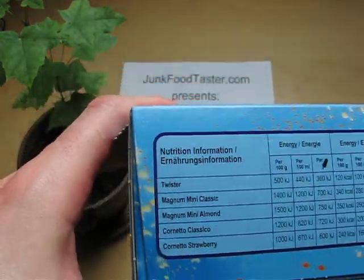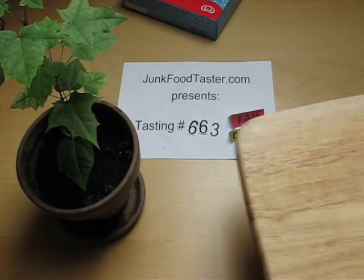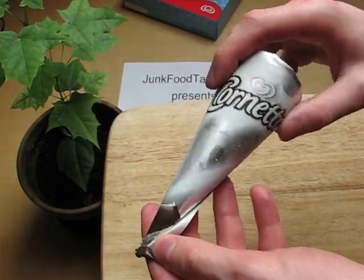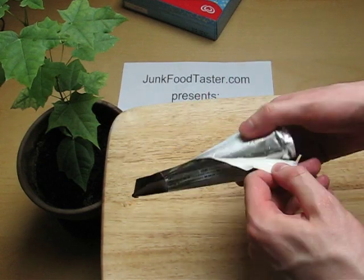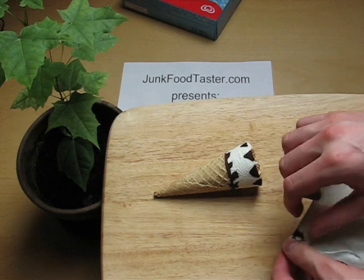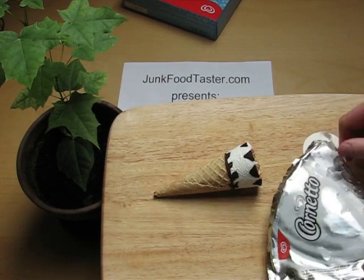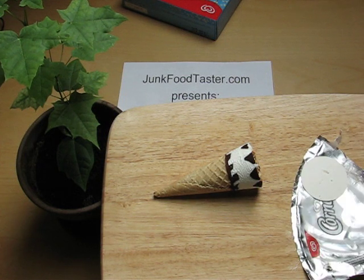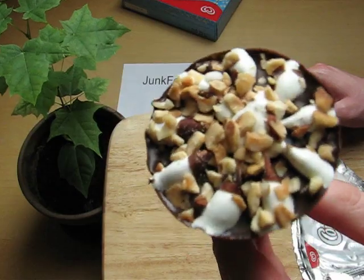So here it is, and I think this stuff demands cutting action. I was asked why do I cut ice creams, and the answer is very easy — because I'm suspicious and I want to see all the layers and stuff.